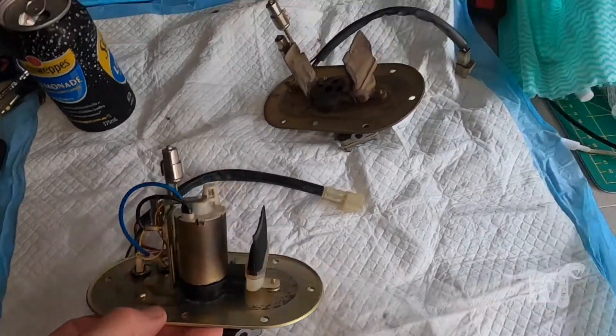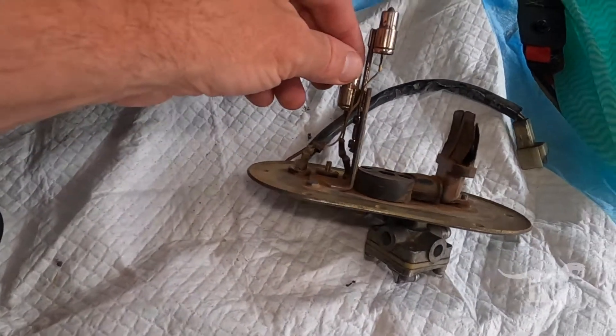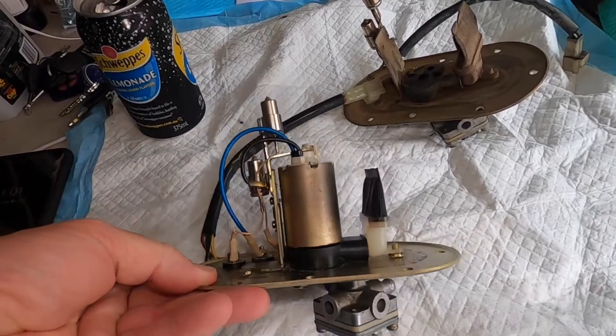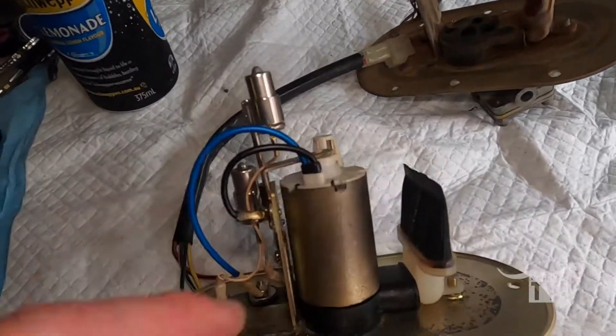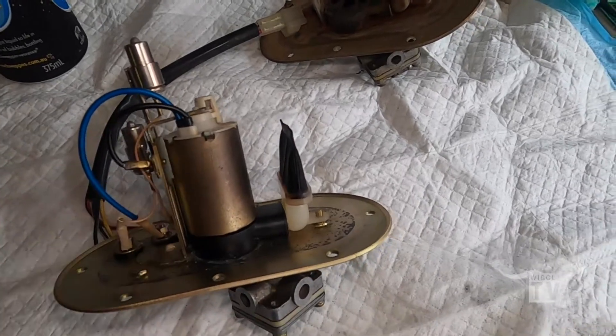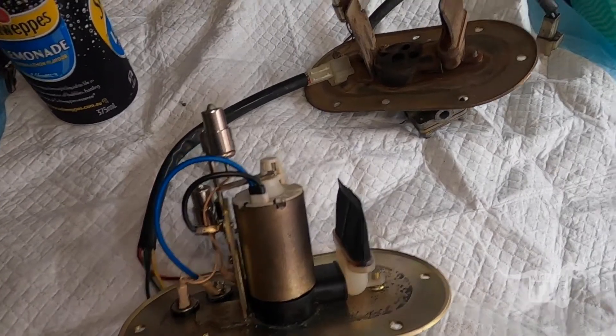So I'm back over here now. This is the one I just pulled out of the tank versus the one I have sitting here. So I'll just give this a little bit of a clean, replace the strainer with this one, and replace the motor with the new one. Should be all good to go.